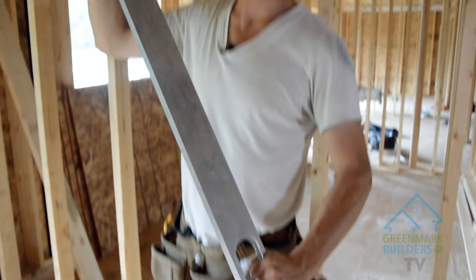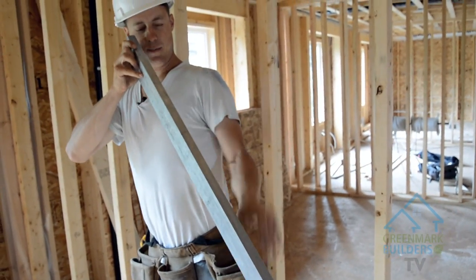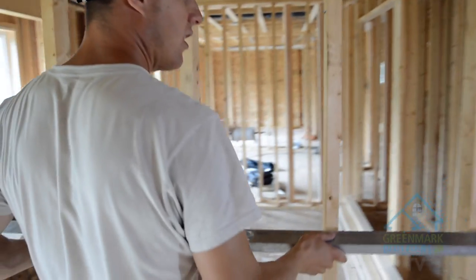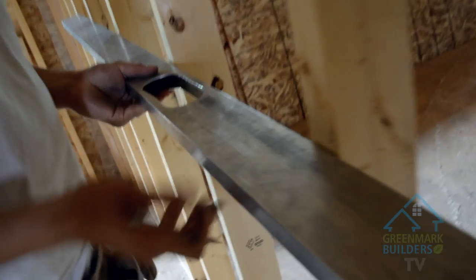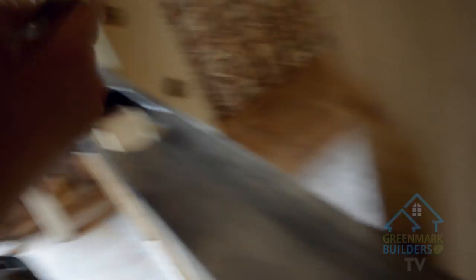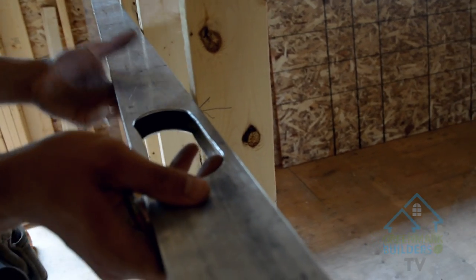The first part of the process is we take our aluminum straight edge and put your eye down it — it's just perfectly straight, no crown. Then we take it and put it up against our wall. What this does is shows us which studs need to be cut and straightened. So what I do is I mark with an arrow each stud that needs to move.